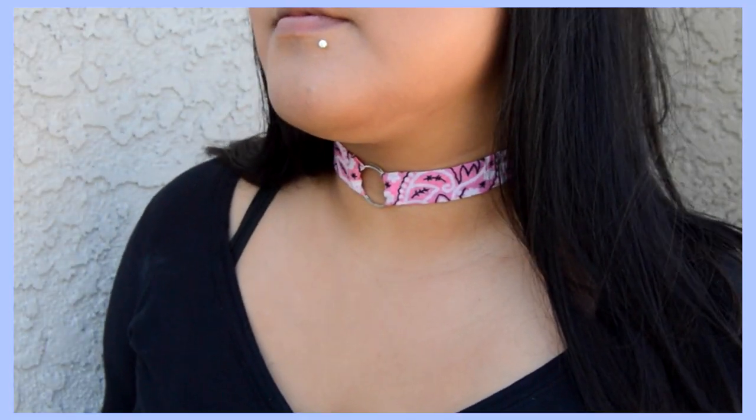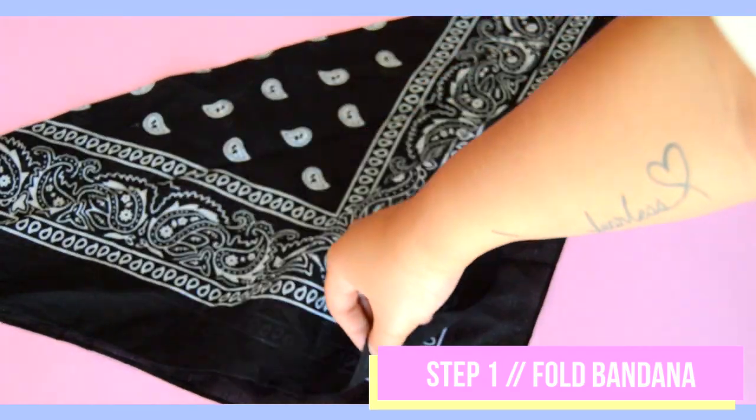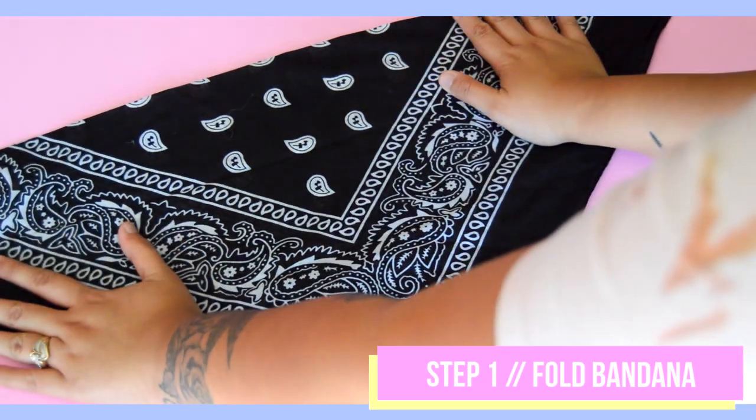Moving on to our second bandana upcycle, I'm showing you how to DIY your own boho fringe bandana necklace in just three easy steps. First, fold your bandana to make a triangle.